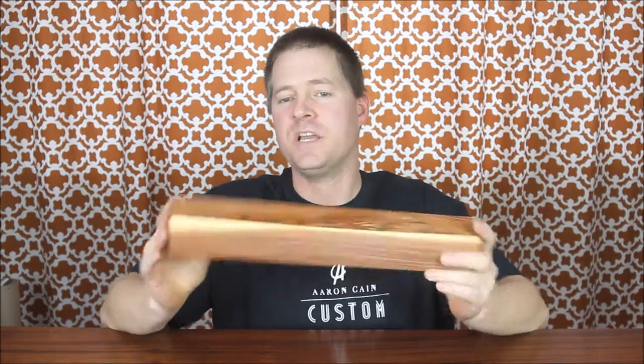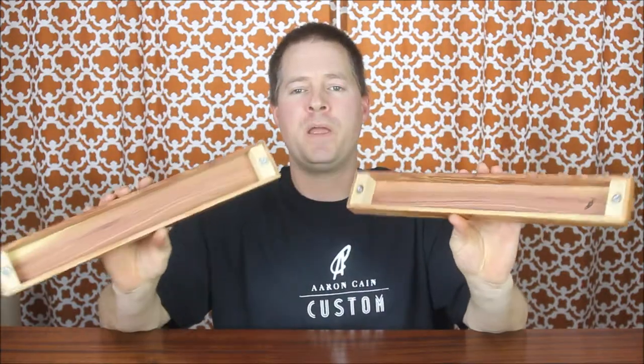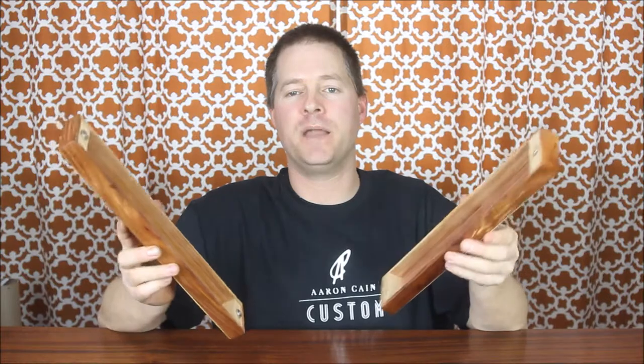Hello everybody, my name is Aaron Kane and today I'm going to highlight another one of my custom deck boxes called the Saver. The Saver is a box designed to hold your play mat. It's a two-part design. You can see that the grain matches down the sides so it almost looks like a big solid piece of wood, but it is held together with two pairs of strong neodymium magnets.